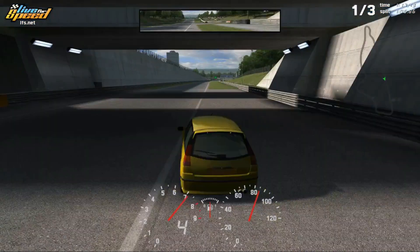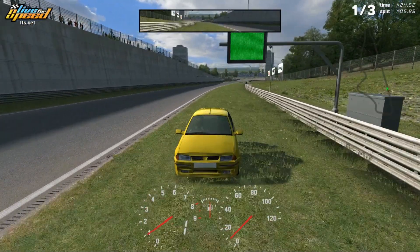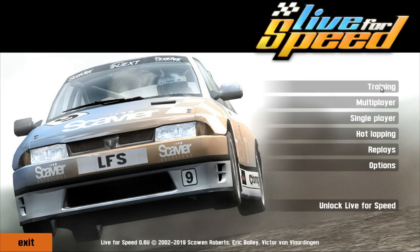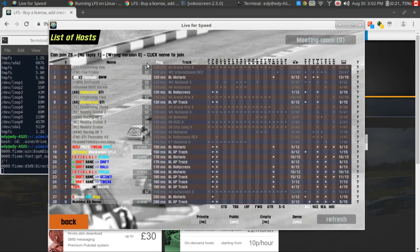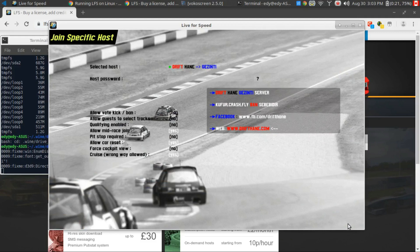So let me quickly show you what I like — it's the multiplayer feature. We can just end the race here and go back. You can join hosts. Once you log in and create an account and update the game, you will get a list of different rooms. You can see what tracks there are. Some of them you're not going to be allowed to join if you're not at that level — for example S2. Here's one with a few people in it already: Drift Hane. It looks like just people playing around in there.